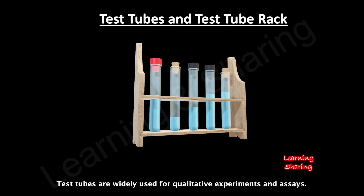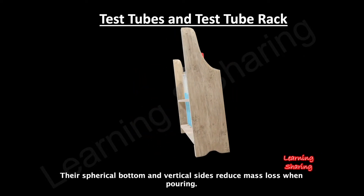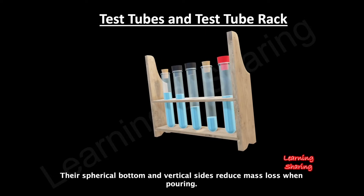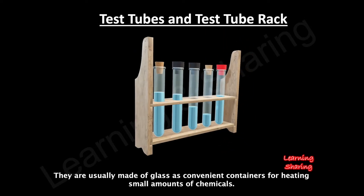Test tubes are widely used for qualitative experiments and assays. Their spherical bottom and vertical sides reduce mass loss when pouring. They are usually made of glass as convenient containers for heating small amounts of chemicals.